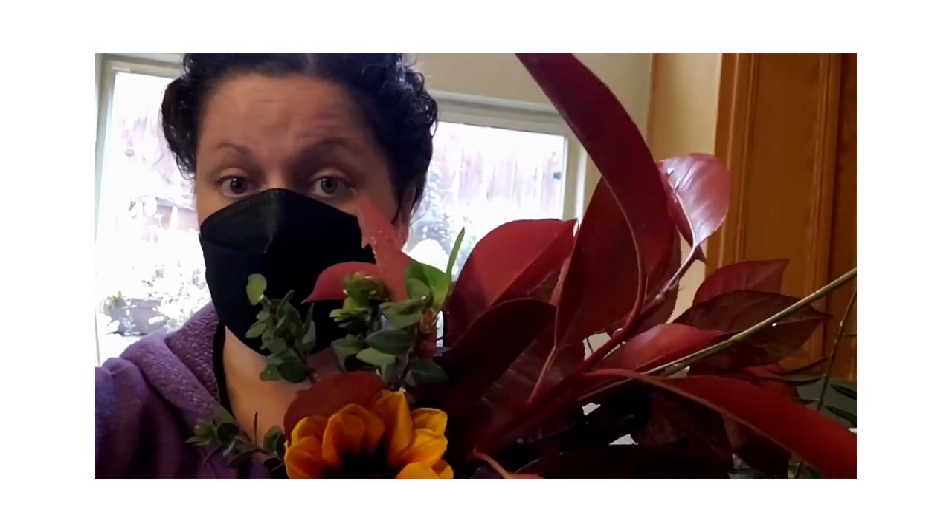Thank you again to my very kind neighbor who is providing the materials for today's eco-printing experiment, which will be iron dye blankets. So exciting — more science, let's do it!